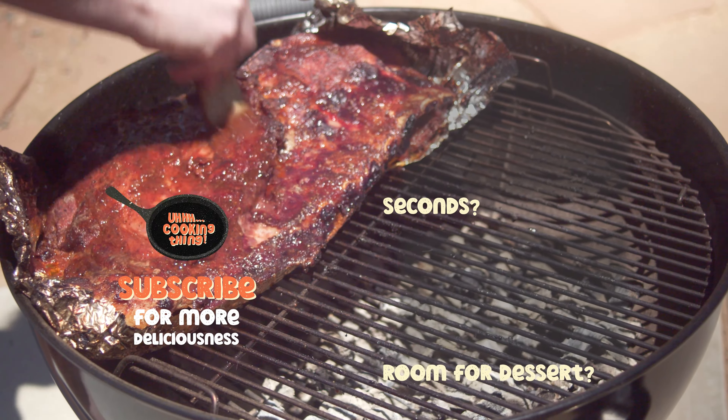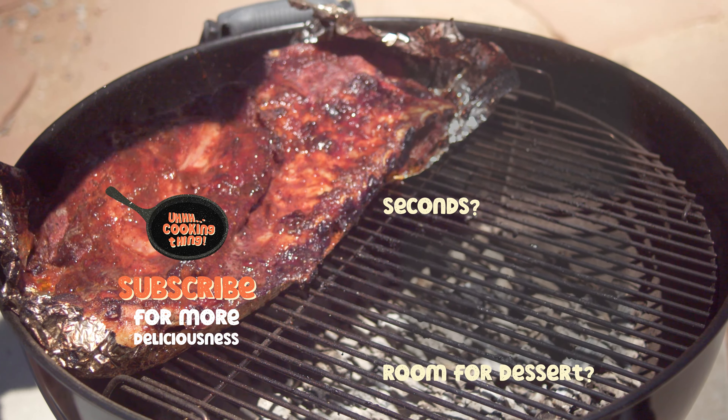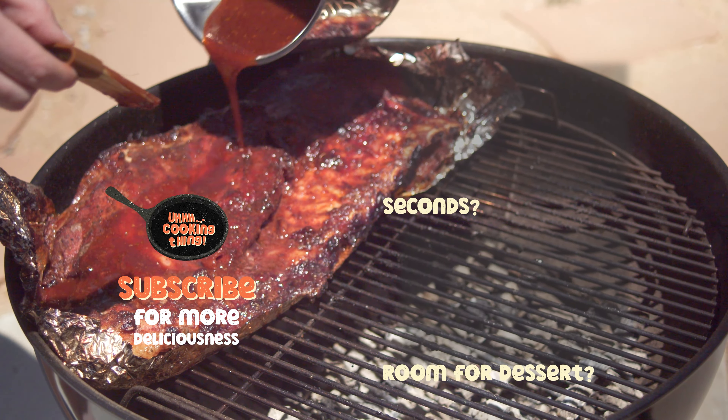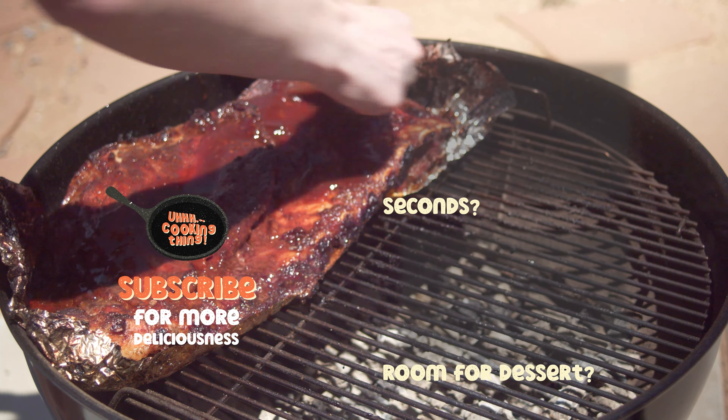Till next time, don't forget that the inner chef is in you, and the only way to reach them sometimes is to dip your little finger in some sauce and give it a little taste — Costco free sample style.